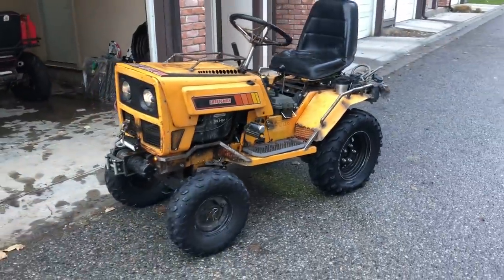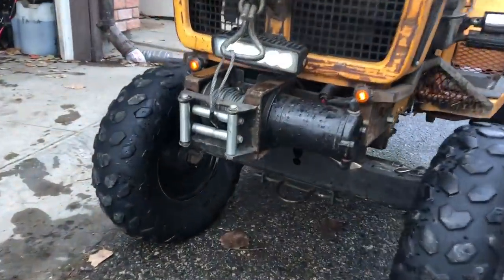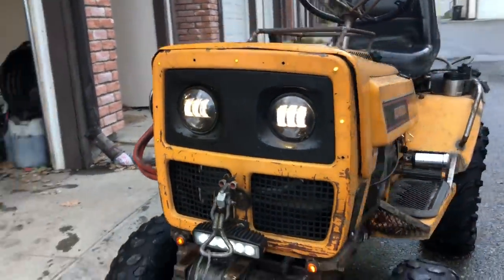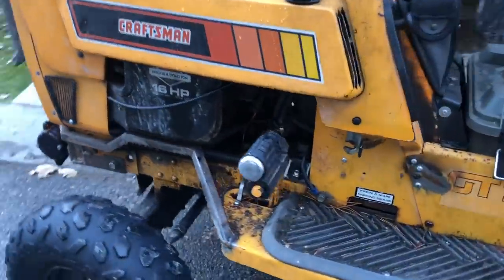Up here I am running a winch up front. As you can see, headlights upgraded — easy to find off Amazon.